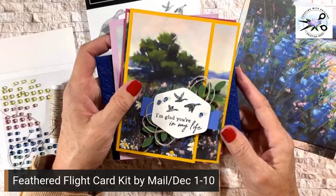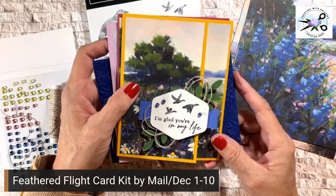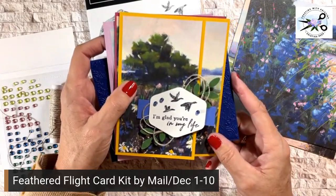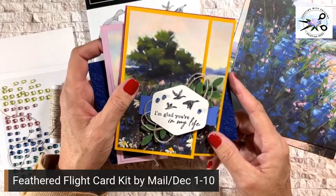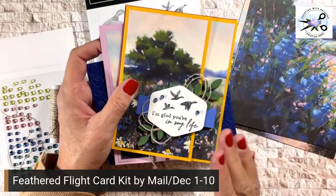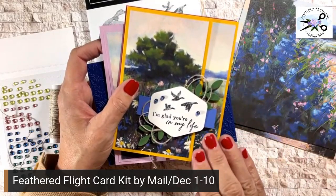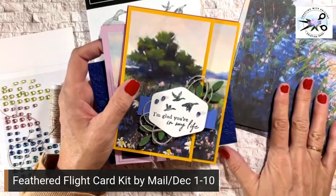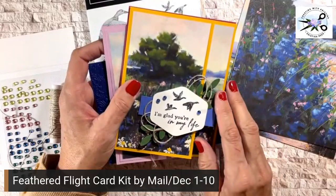I am so excited to share with you this month's card kit by mail. This is December, and this card kit will be available from December 1st to December 10th. It is for U.S. residents only. What's so special about this card kit? It's different from any card kit I've done before, besides the absolute gorgeous paper. These are fun folds — I have four fun folds for you this month.